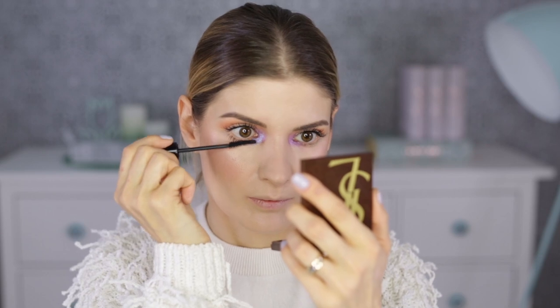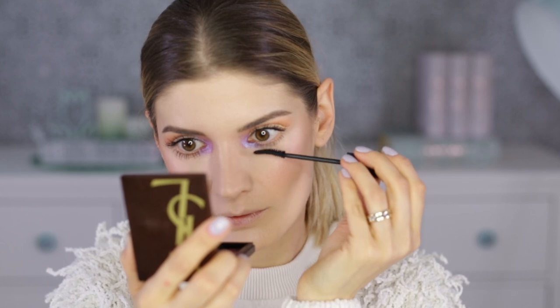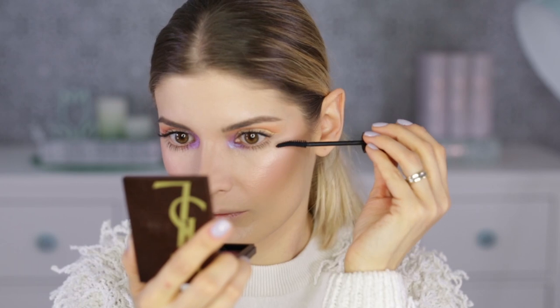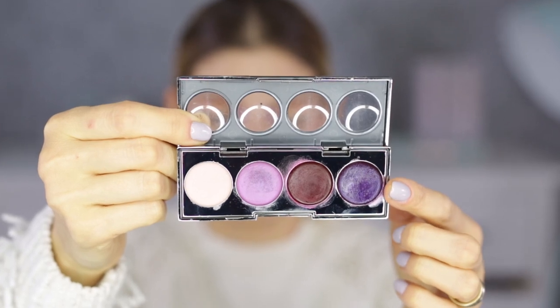Then on the bottom lash line, I'm not going to do anything else — no eyeshadow, nothing. Just a coat of mascara, the same one, and I'm done. Well, almost — because I still have the lips to do. For the lips, I'm using a mauve pink on the outer parts, top and bottom, and then I'm taking the darkest one and dabbing it into the middle of my lip. And now I'm done.